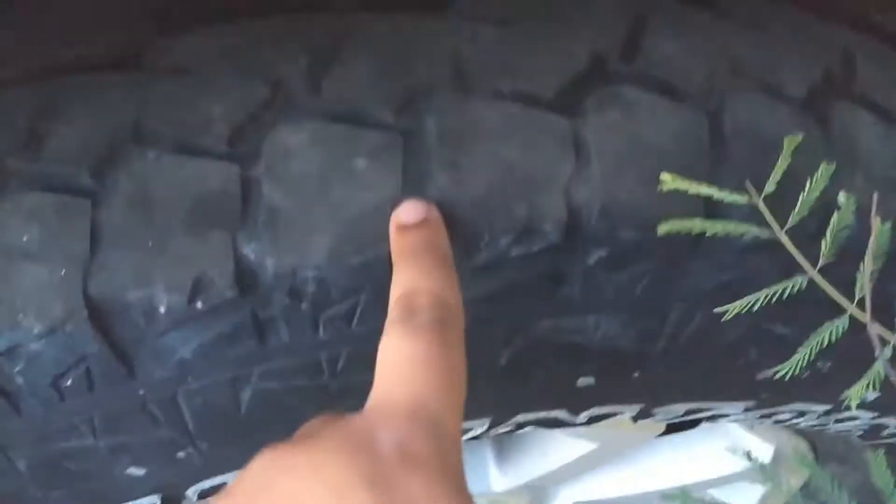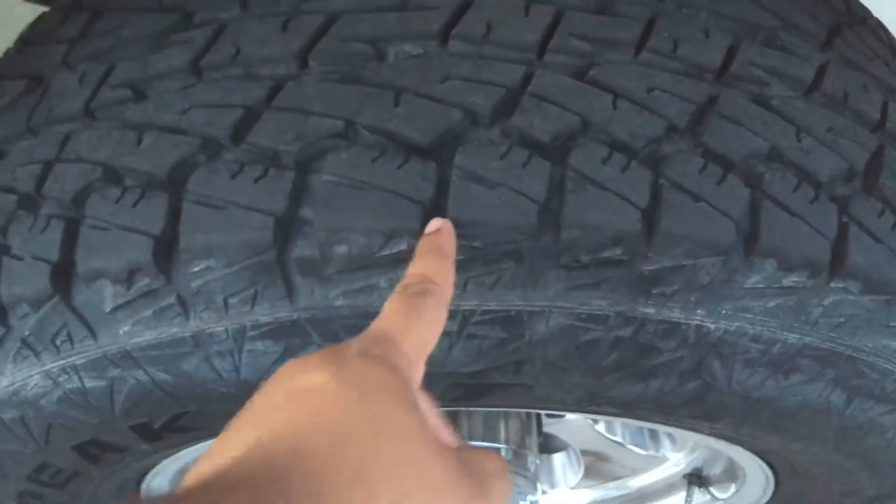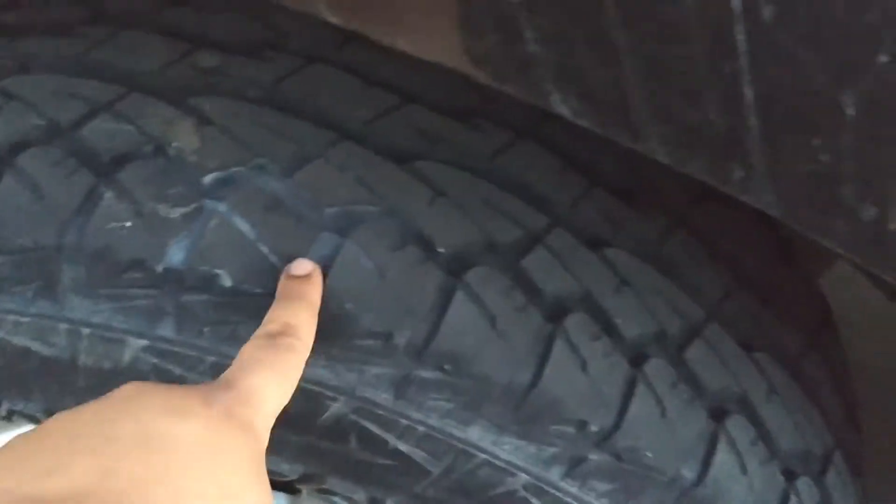I'm probably going to swap these Rocky Mountain tires over to the General Grabber too. This tire is pretty low on tread right here. This one's not too bad. This is what it should look like — the original Rocky Mountain when they first started off. So this one's not too bad either. That's definitely the worst one — the passenger side front.